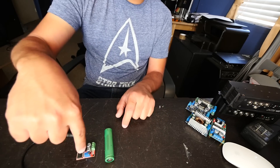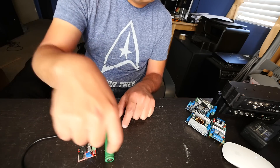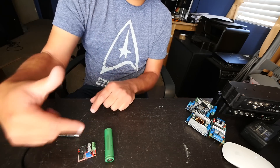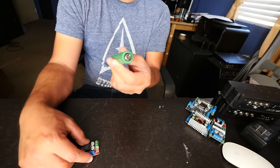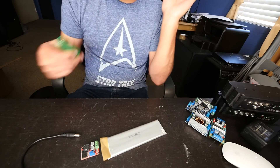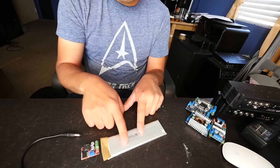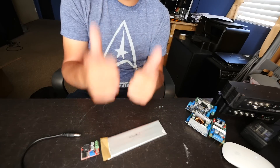If you raise the pot to a higher voltage, there's going to be a differential, energy flow, and potentially overcharging the cell — which is where the dangers come. The same applies to LiPo cells, which also charge safely up to 4.2 volts.